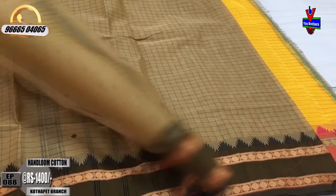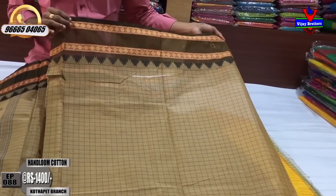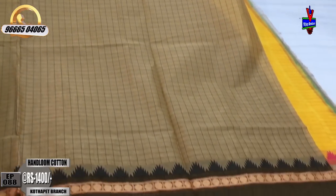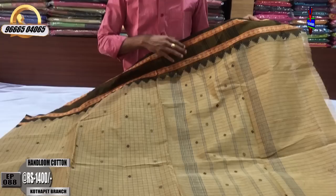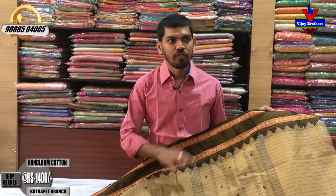We have plenty of plain blouse and the border can continue. We have a rental price for Narayanpet cotton saree.